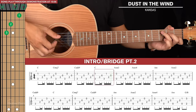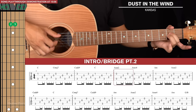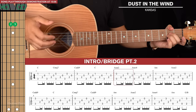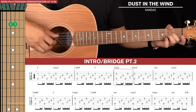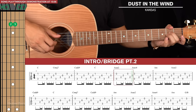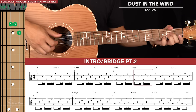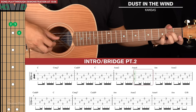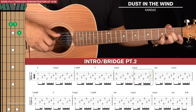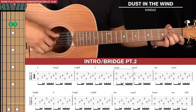Then we switch to A minor variation chord shapes. We start with an A sus2 — same as an A minor except your next finger is lifted — continuing with the same fingerpicking pattern. Then put your pinky finger on the 3rd fret of the 2nd string for an A sus4, and then A minor, then A sus2 again.